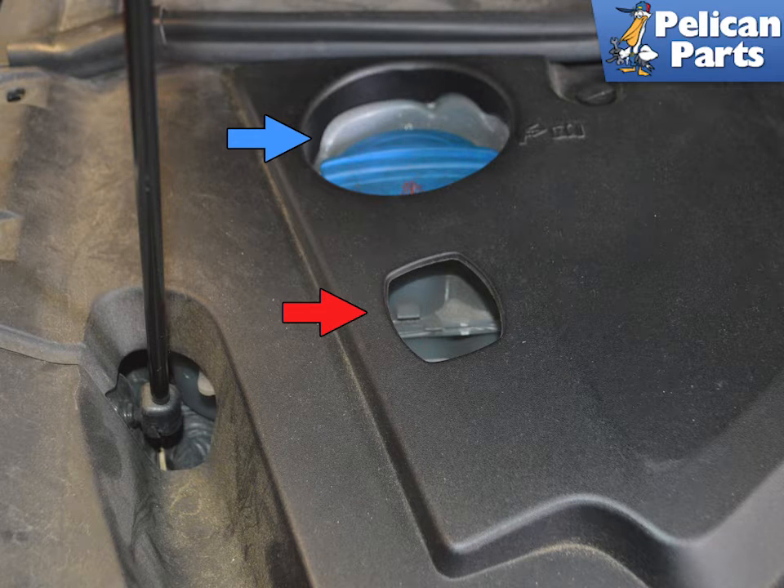There is an access port in the panel to see the coolant level, indicated by the red arrow, and remove the cap, indicated by the blue arrow.